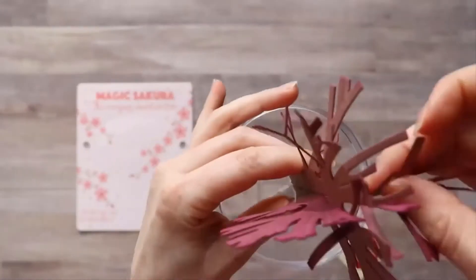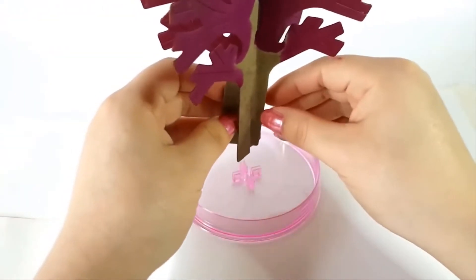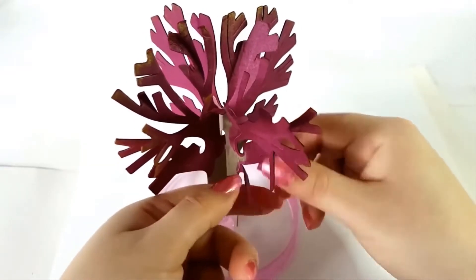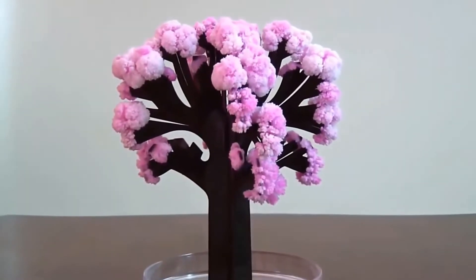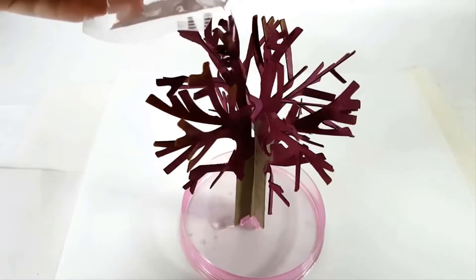While obviously not the real thing, it is a fair and fast-forwarded reflection of how things work in real life. To make this magic tree blossom, all you need to do is place it in a small dish and put some water into it. The blooming process will begin as soon as it comes into contact with water, and soon its branches will be laden with stunning pink flowers.